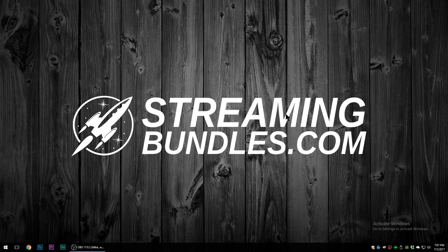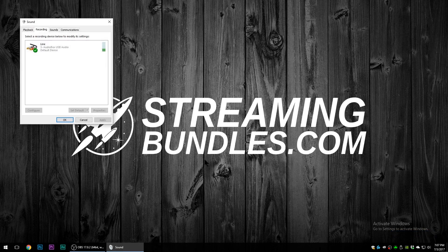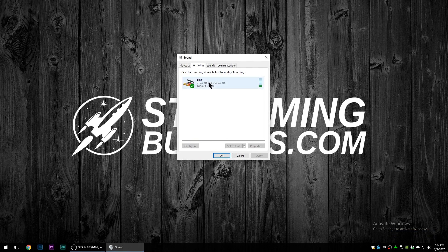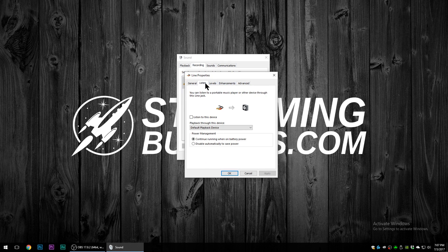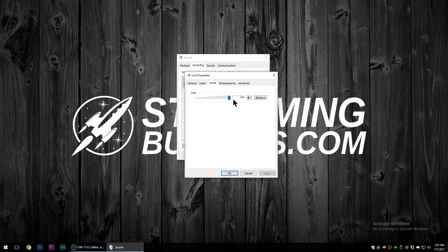Before we get into this, I want to talk a little bit about Windows default settings, because Windows has a bit of idiosyncrasy when you go to setup. So we're going to right-click here and go to Recording Devices. You should be able to see your audio box show up right there with a level indicator. Go ahead and double-click on it.